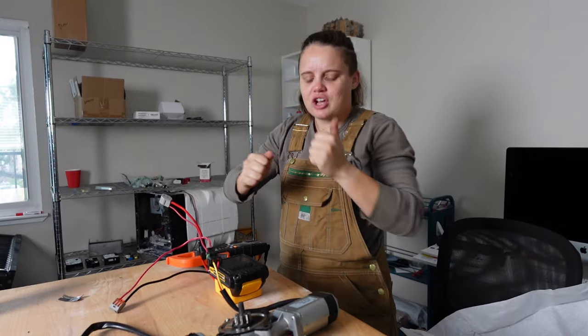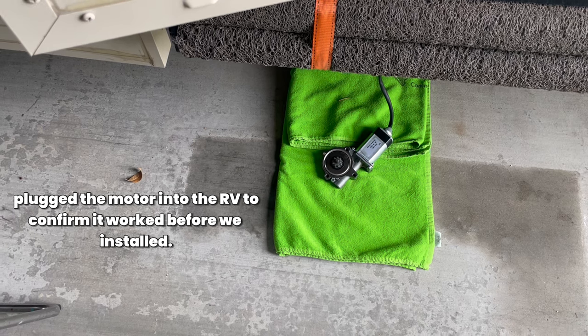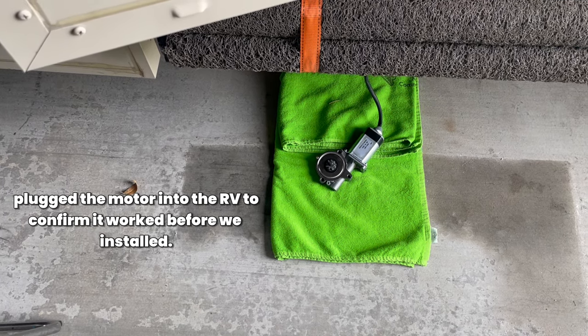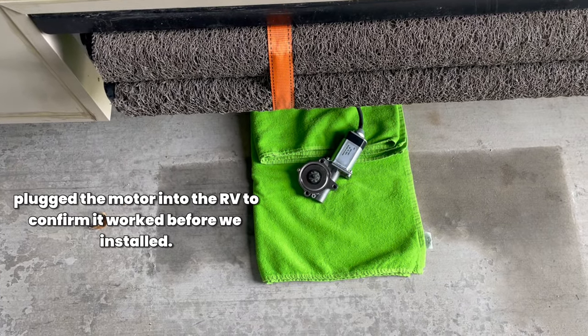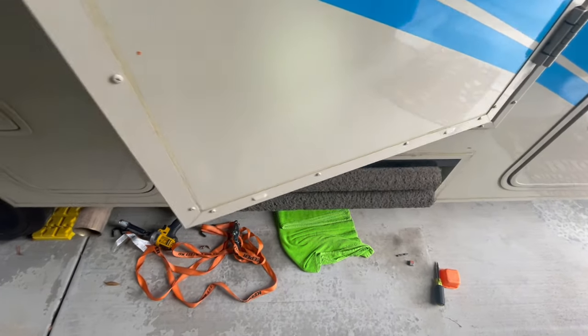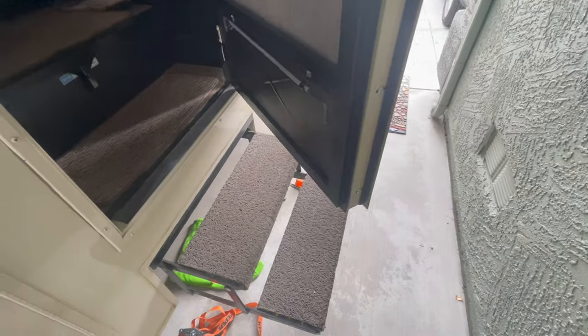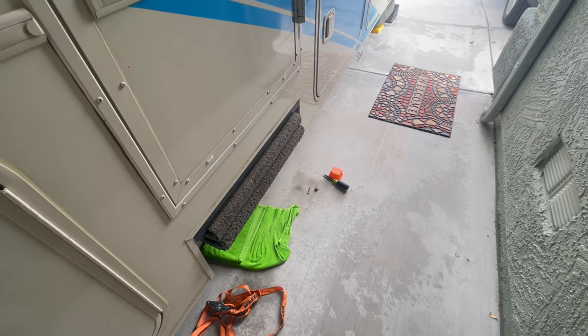The new motor works! Then an added pickle — my truck wouldn't start, so I'm heading to Boulder City in the Kia with everything I need for the job. At the customer's RV, I re-remember how everything fits back together, and — moment of truth — it works both ways. The steps extend and retract. I love when things work.